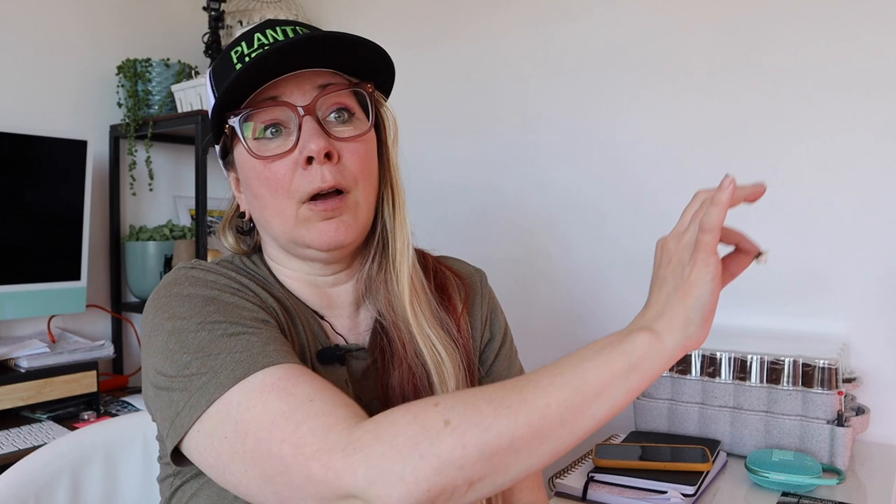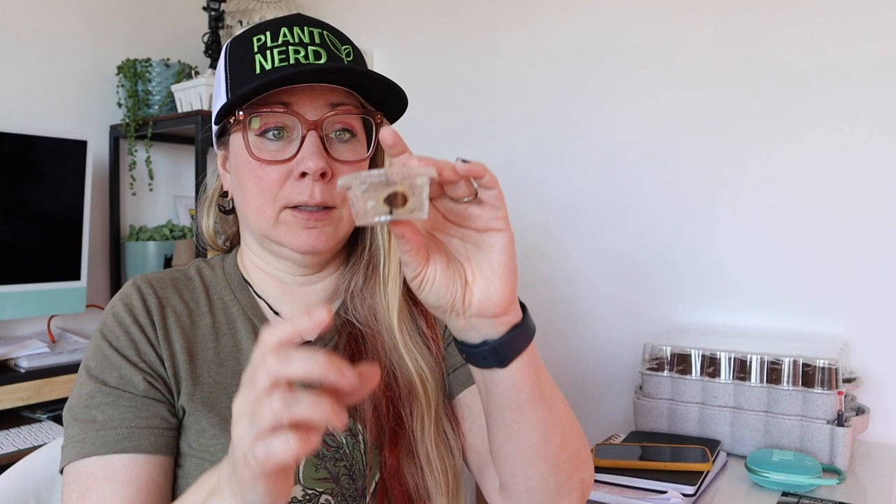You're going to want to soak your seeds for two to three days in very warm water, and you're gonna want to make sure you're changing that out pretty frequently. These are my seeds that I started a little while ago, and they have sunk to the bottom — they are very wet. So some of these guys are gonna get planted today, and some of them I'm going to try to germinate using another method — I'll show you how.